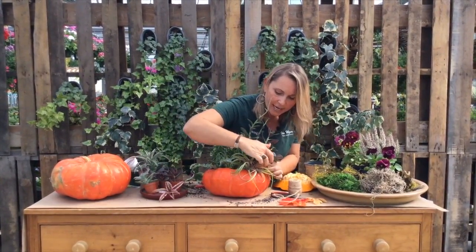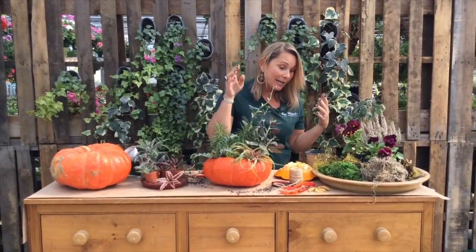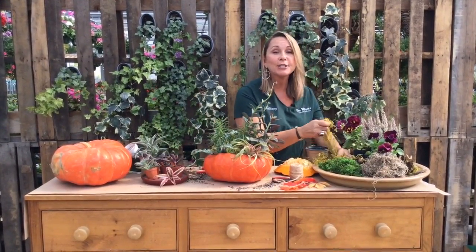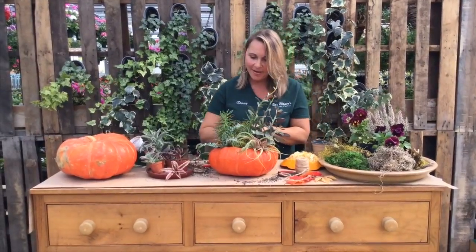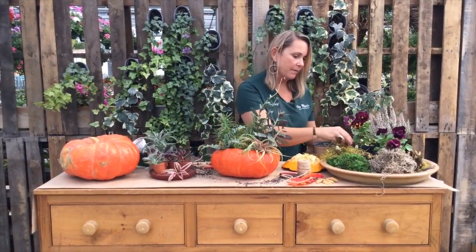If you want, you could add little picks in here. If you wanted to add a little pick that has a fall leaf on it, go ahead — do that. Feel free to do whatever you want. It's your home, it's your plant, it's your pumpkin. Have fun with it. And don't be afraid to really pack your pumpkin full of plants.